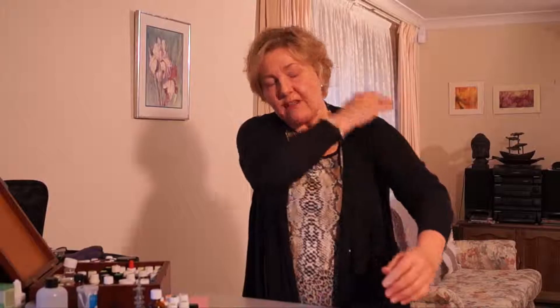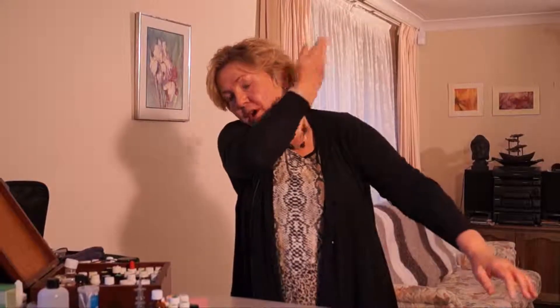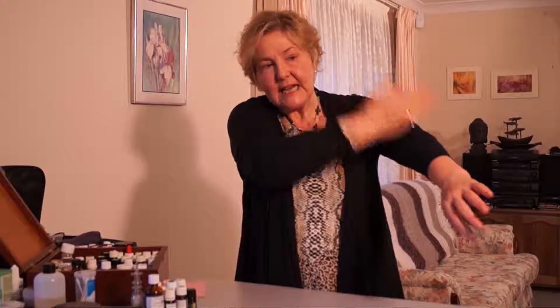Once again, make sure you've got some oil on your hands. Just effleurage three times down each shoulder so you've got the oil, and now what you're going to do is chop from your neck all the way down to the top of your arms — three times on each side.